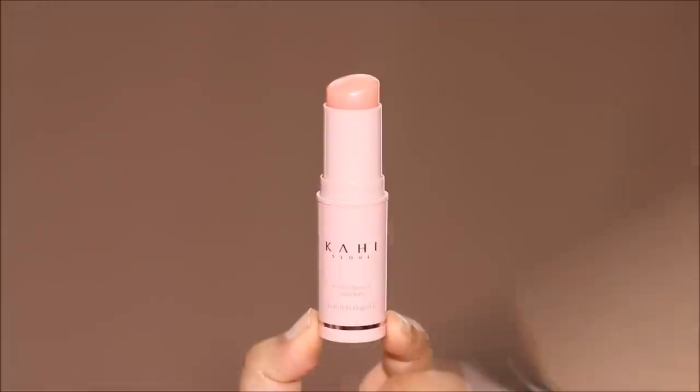Let's begin by prepping the skin and I'm going to be using the Kahi Multibalm. If you're used to watching K-Drama, you would have seen this product. This has clearly become a part of my everyday skincare routine — whether I apply makeup or not, I definitely use this. I'm applying a generous amount to fill in all those pores and fine lines and smooth out my skin before I apply anything else over it.